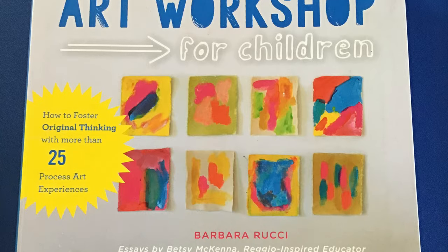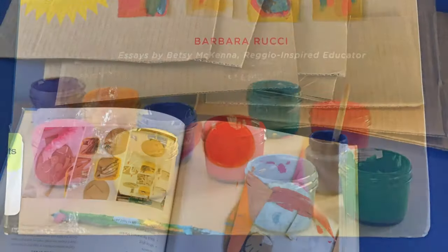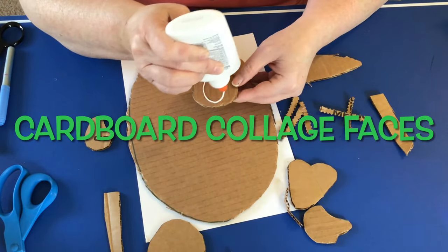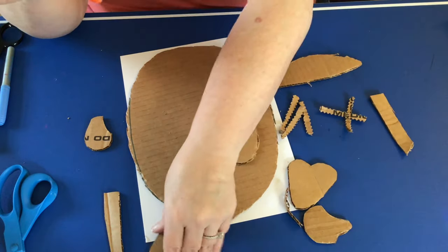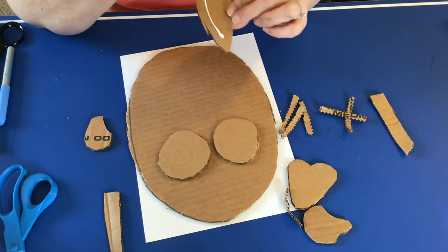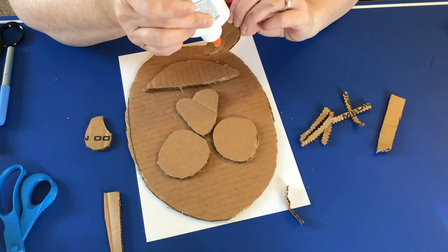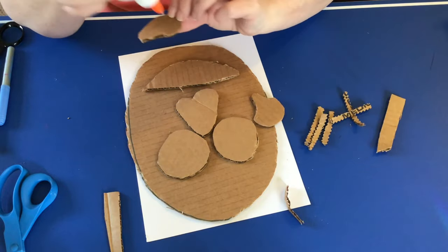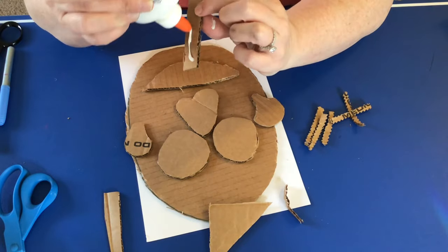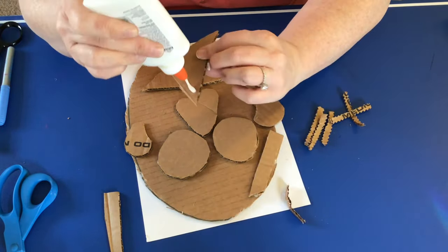For a third and final activity, check out Art Workshop for Children by Barbara Russe at the Pioneer Library System. In this book you'll find instructions for cardboard collage faces. Children can cut out cardboard — if you get the thinner cardboard they can do it themselves, or with thicker cardboard you might need to help a little. You cut out all kinds of shapes; they don't have to be traditional face shapes. Then kids can see what they can find in the different shapes and glue those shapes together.